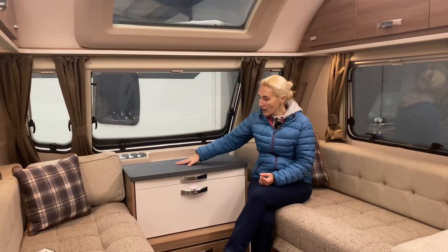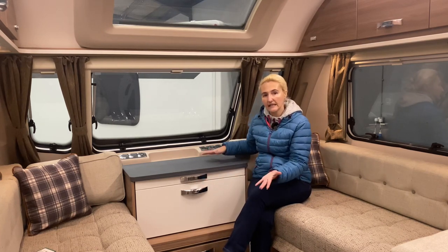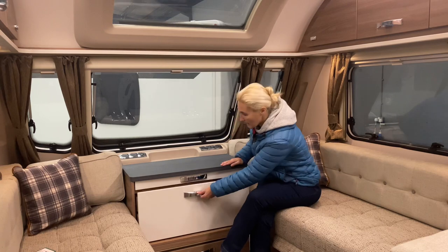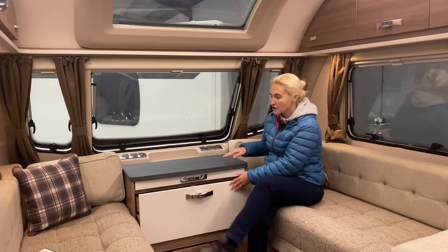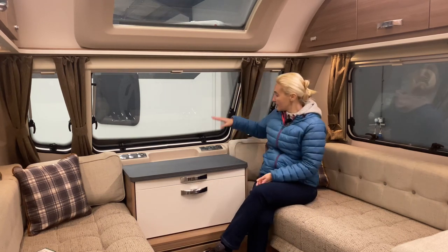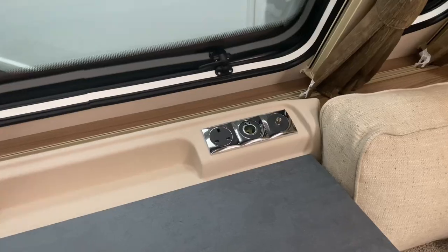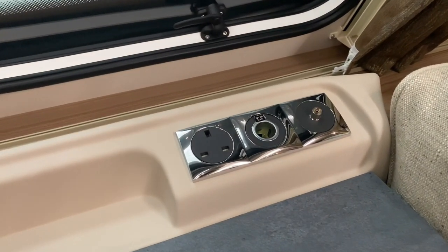Up here we've got a locker that slides out so you can use it to eat at if you want, or there is a larger table for dining as a family. Within this chest there's a slide-out drawer, good for storage. Up front we've got a plug socket, a 12-volt socket, and the aerial, so you're going to be putting your television up here on a stand for the family to watch.